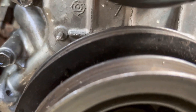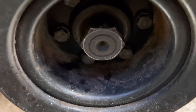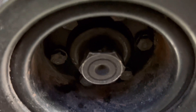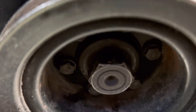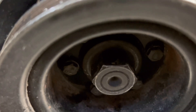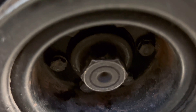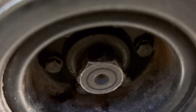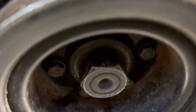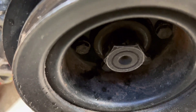This crank pulley has to come out too. Like I said, that's a 27 millimeter. I've taken it out so many times that mine's probably not as difficult as yours would be. I've used an air impact gun to get it out the first time, and now I just use my Milwaukee half-inch impact gun.